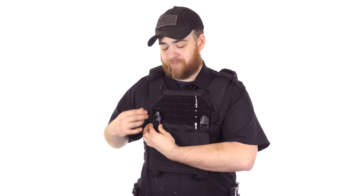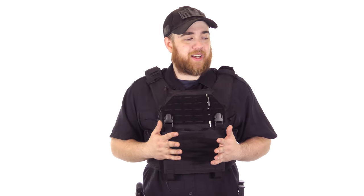The one complaint I have is the adjustments — that's how you adjust it. It's loud, but it's strong at least. It is loud though.